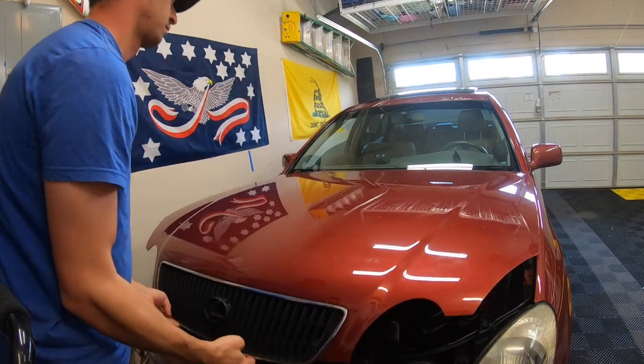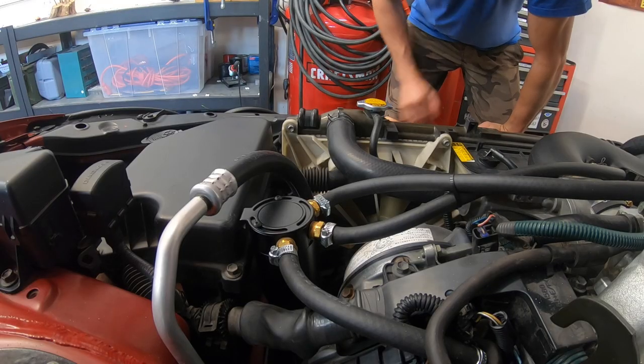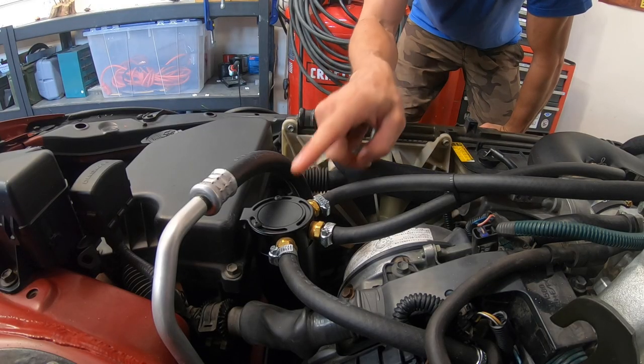Hey guys, before we get started on today's episode installing an external trans cooler, I want to give you a quick update on installing an oil catch can. Let's take a look and see how that thing is doing after about a thousand miles of running it.